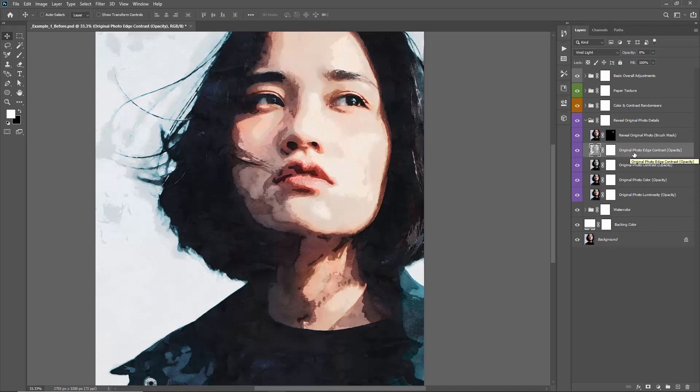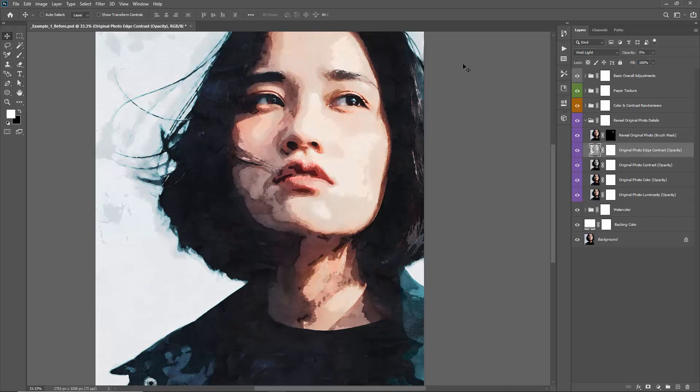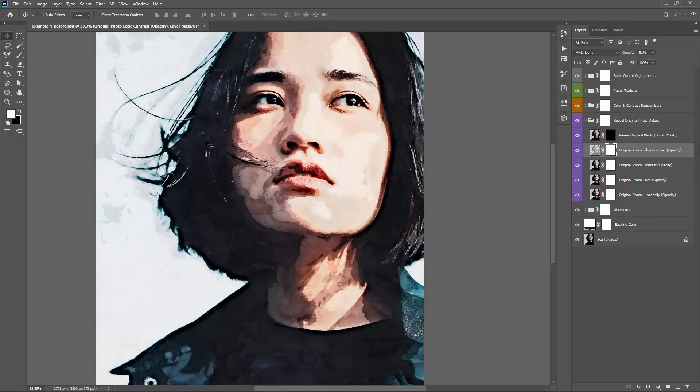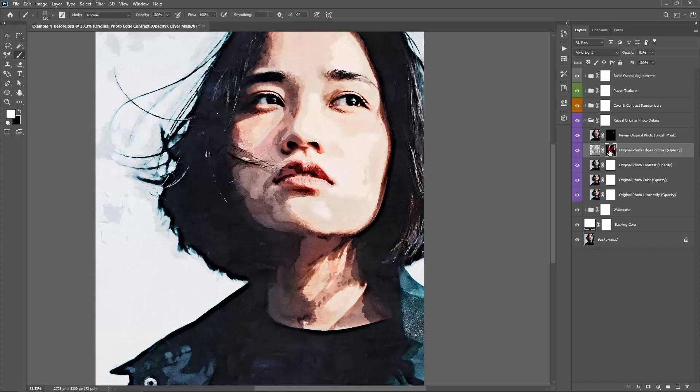Original Photo Edge Contrast is set to zero percent opacity by default. Bringing it to 100% lets you bring out more of your original photo's edge details. You can use the mask to control where it applies — for example, if I like how it's bringing out highlights in the hair but don't want it to affect the face, I'll invert the mask to black with Ctrl+I, then brush white to bring out those extra bits of detail. I rarely use this layer, but it's there if you need it.